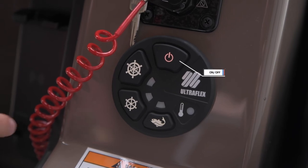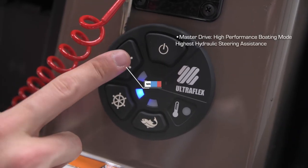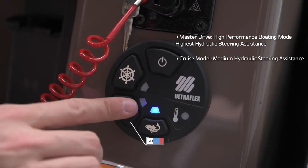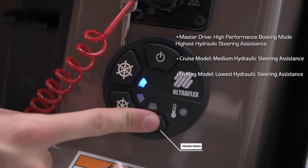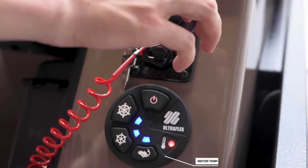On/Off — red when in standby, white when on. Master Drive Model Selection Push Button is backlit in white and blue when on. Cruise Model Selection Push Button is backlit in white and blue when on. Fishing Model Selection Push Button is backlit in white and blue when on. Motor Temperature Visual Indicator is red when there's a problem.